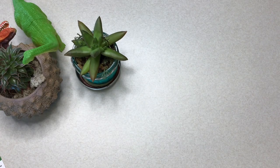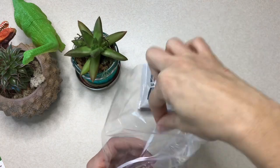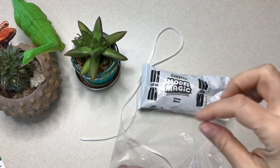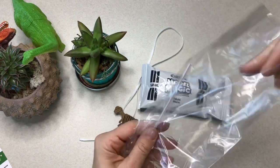Once you've gotten everything out of the way, you're going to grab everything out of that plastic bag, including your air dry clay, a little piece of ribbon, your super cool dinosaur fossil, and a straw.